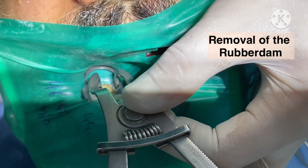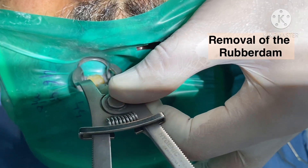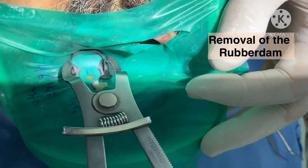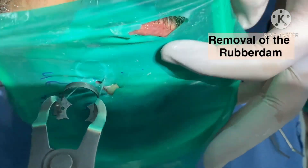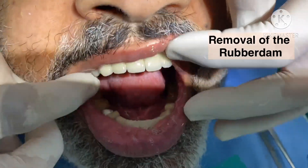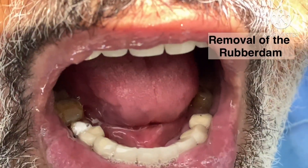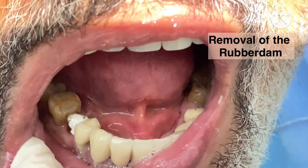We place the prongs — I am doing it from the back side, it is very difficult but anyway — then expand and take it out. Now you see the filling is intact. The filling has not come out from the interdental space because we have cut the rubber dam stretch.